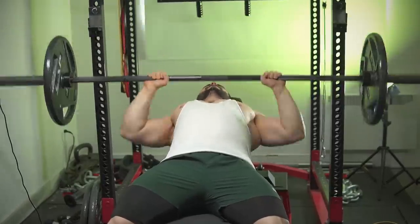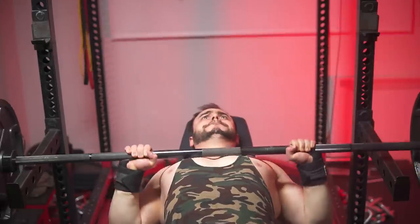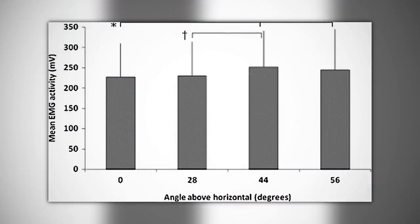Either you're going to feel too much sternal pecs or anterior delts. So in truth, the sweet spot for 90% of you will vary between 30 and 45 degrees, and that is based off limb lengths, thickness, and how you lie down on the bench. That said, if we go strictly by EMG then technically 45 degrees is number one.